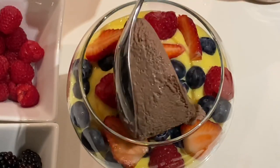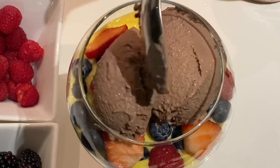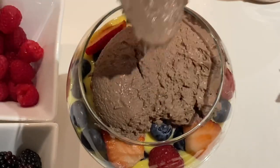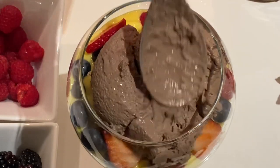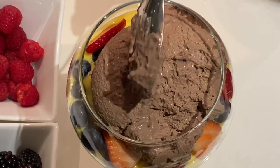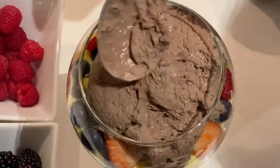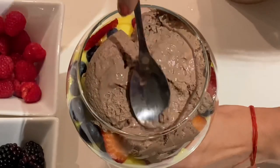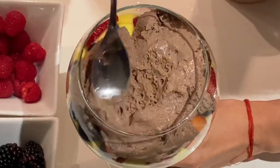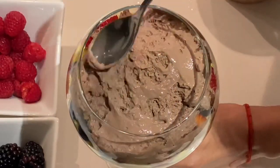Next I'm adding my chocolate mousse — it's so good that it's just ready straight from the jar to my glass. This layering takes so much effort though. The chocolate mousse was very indulgent but surprisingly light, which made it easier for me to finish this entire goblet of trifle.